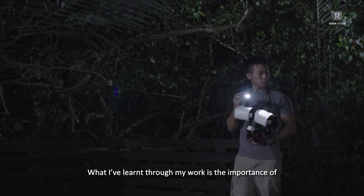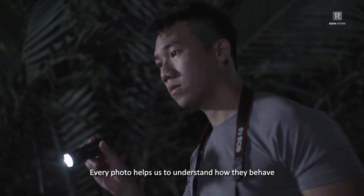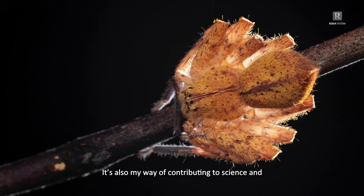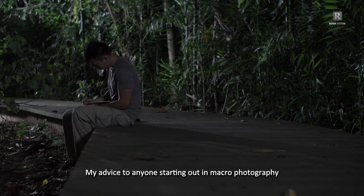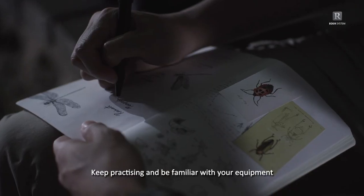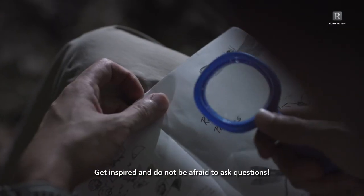What I've learned through my work is the importance of protecting our biodiversity. Every photo helps us understand how subjects behave and their place in the ecosystem. It's also my way of contributing to science and research work, one image at a time. My advice to anyone starting out in macro photography is to be patient and enjoy the process. Keep practising and be familiar with your equipment and workflow. Get inspired and do not be afraid to ask questions.